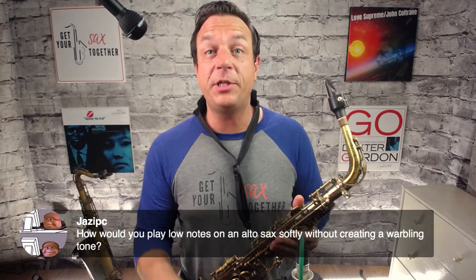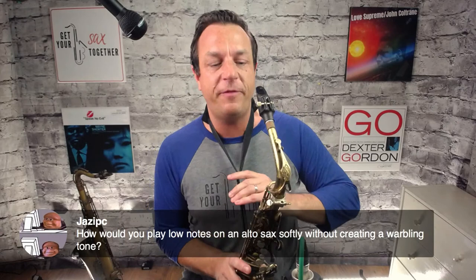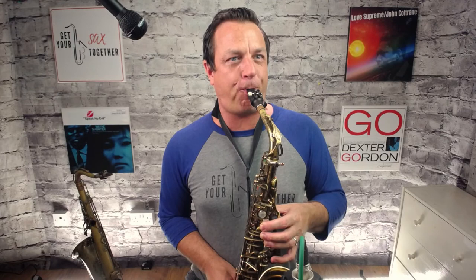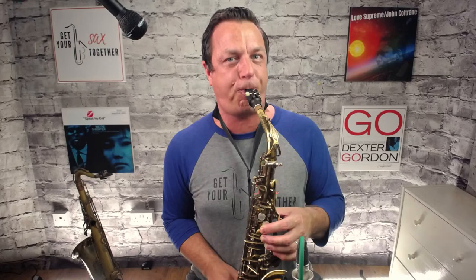On how to play low notes softly on alto without a warbling tone — what you're describing is called subtone, and I've got a whole video on it. Search 'subtone' under technique on my channel. Subtone always sounds better on tenor, honestly. To play subtone, move your jaw right back, bring your teeth to the edge of the mouthpiece, and blow with a slow, wide, warm airstream.